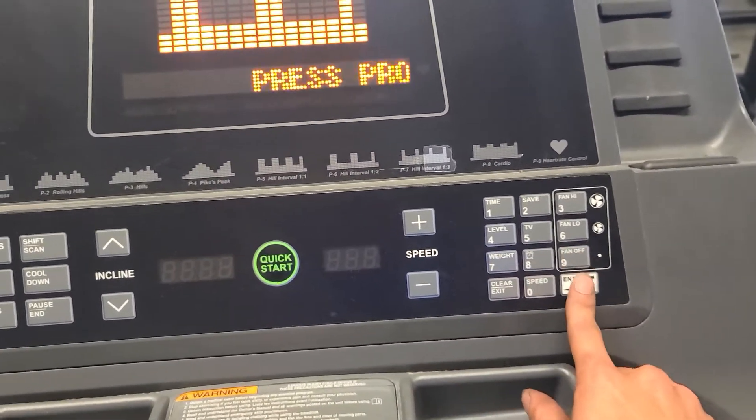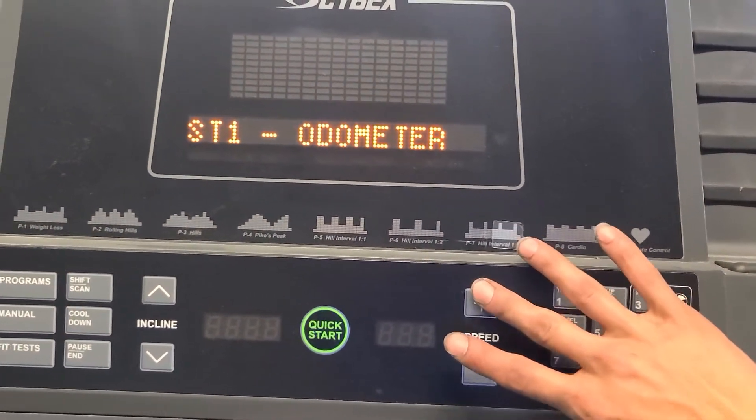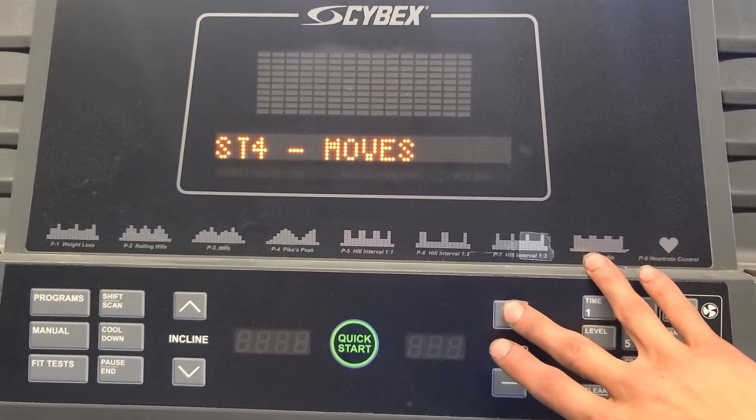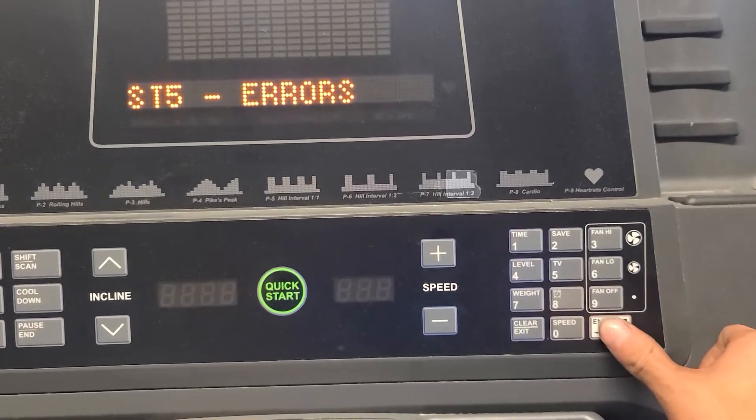The speed works with up and down. You go to hours, starts, moves, and errors, and if you hit enter it'll show you the errors that it's had.